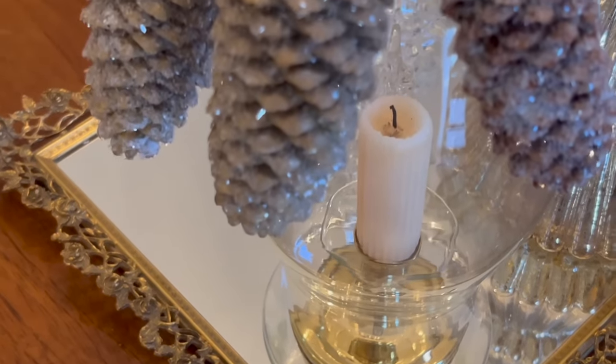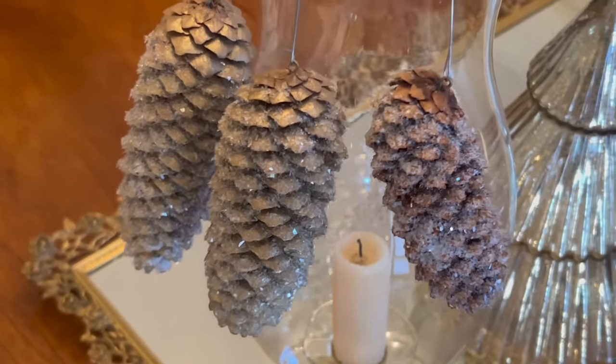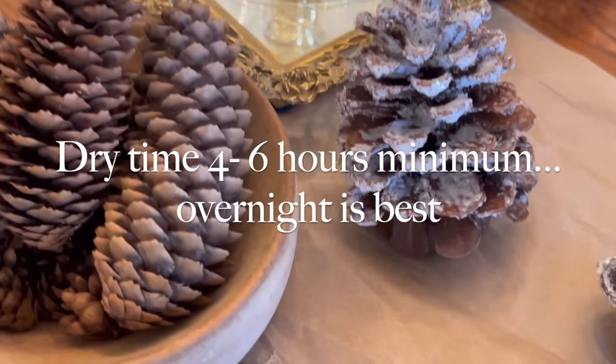These are hanging to dry. I found they need about four to six hours. I really prefer to leave them overnight though, so that any of the thicker glue spots can fully dry and harden.